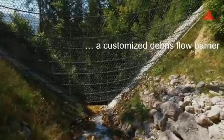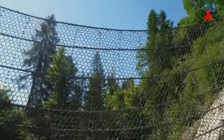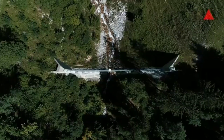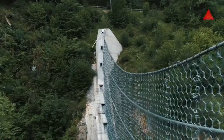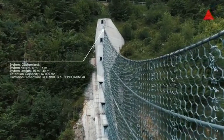Different types of barriers are used depending on the channel characteristics. VX barriers are installed in narrowly incised torrents, as they can span the channel without posts, keeping material and installation costs low. The larger HX barrier spans channels up to 30 meters, and barriers with posts offer high load-bearing capacity for wider channels.